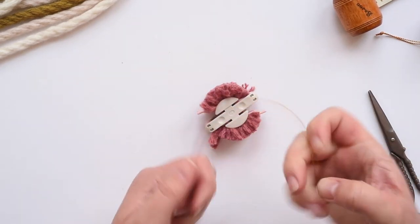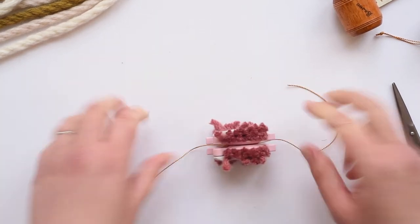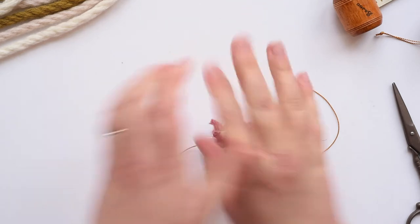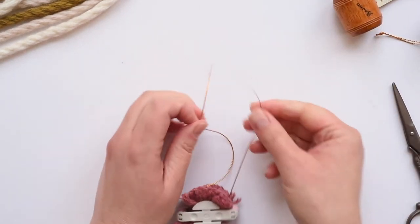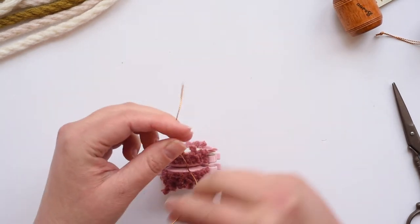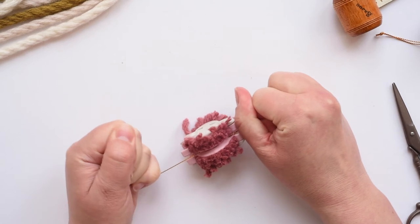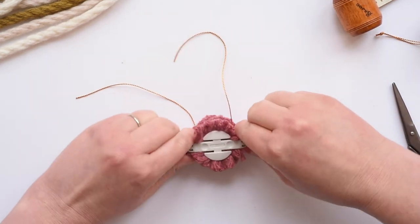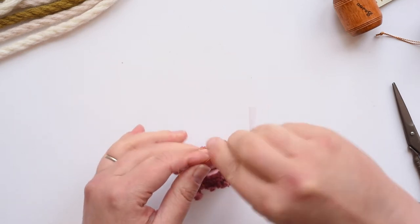Now grab one of your ties and slip it down through that V, past the V, so it goes right into the center of the yarn. The ties need to be really nice and secure to hold all the little bits of wool together — that's what holds the pom-pom together and makes it not come apart. Get these ends so they're looking pretty even. We're going to do a knot on one side, just do a knot and pull that tight. Nice and secure, then turn that over. Thread that through again and do a double knot on this side — super nice and secure.